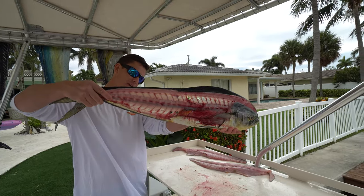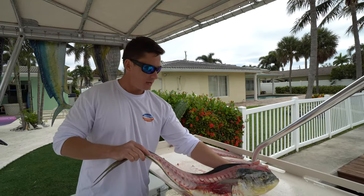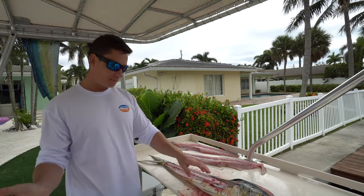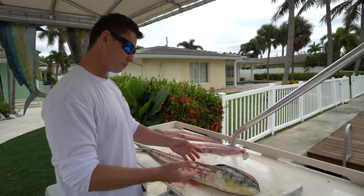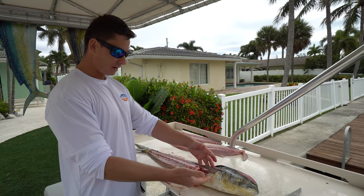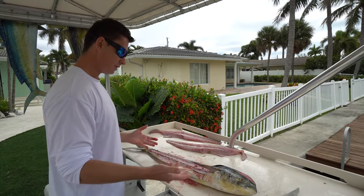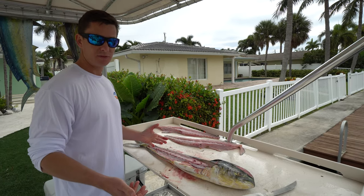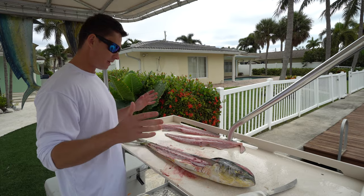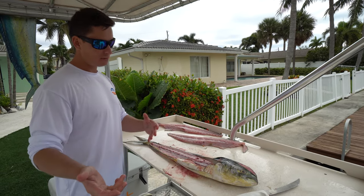There's our filleted out dolphin as you guys see — no meat left on the bones itself. And as my camera woman Brookie was saying, dolphin are one of the fastest growing fish in the ocean, and that is probably why they have so many guts. Generally you find their stomachs full because these guys are voracious — at a few months old to two years, they can grow up to 50 pounds, which is absolutely insane. So we're actually going to save this carcass for crab trap bait. We got our two fillets.